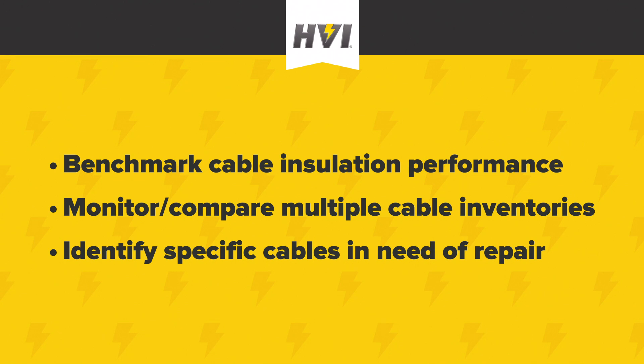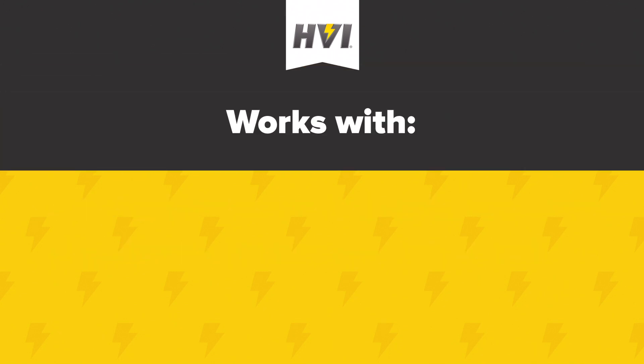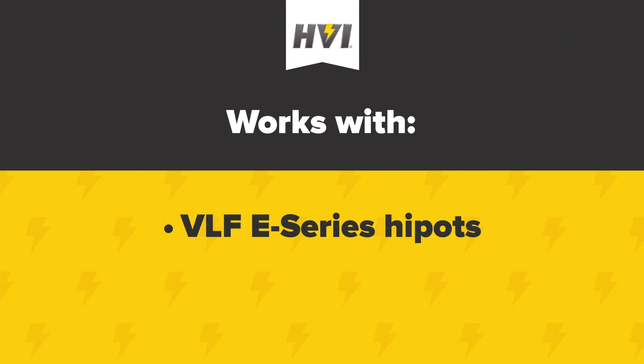The TD65E Tan-Delta Bridge works in conjunction with a VLF-E series unit. If you are not already familiar with the basic operation of a VLF-E series unit, please refer to our VLF-E series product training video. The TD65E can also work in conjunction with the e-Link software that enables remote control of the VLF-E series. If you are not already familiar with the e-Link software, please refer to our three-part video series on the installation, configuration and use of the e-Link software.